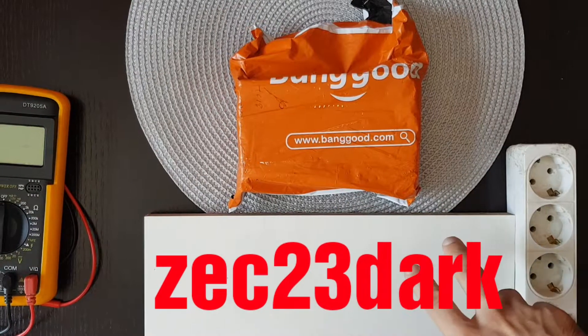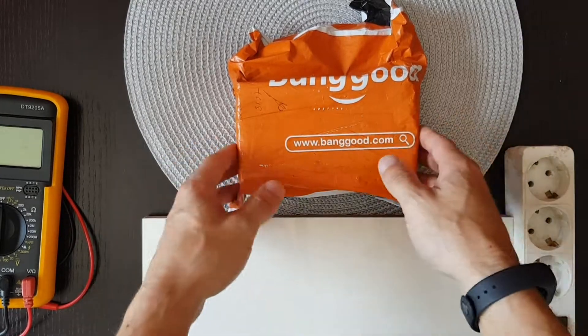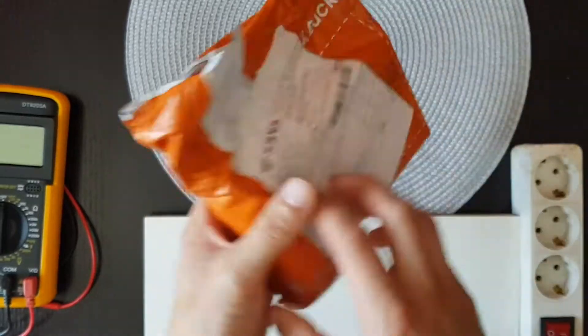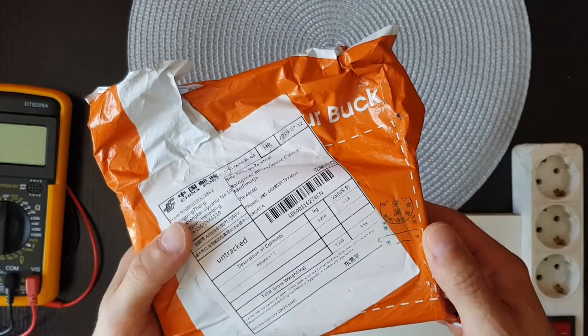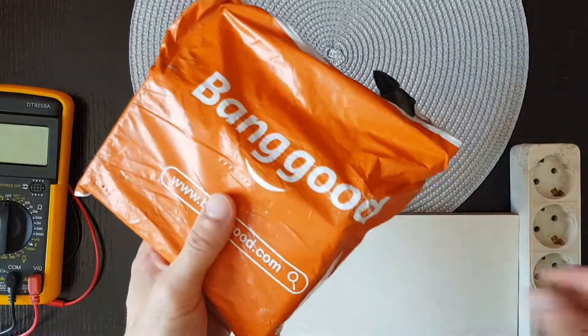Hi, ZOC Dark here. Today in this video I'm going to unbox and review this package from Banggood — it's supposed to be a voltage regulator, so let's open it up.